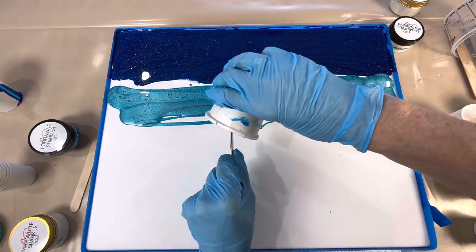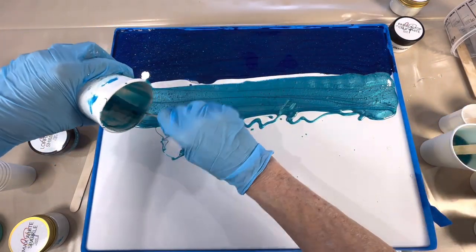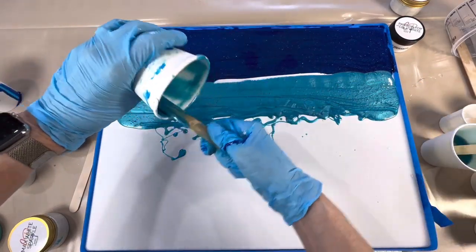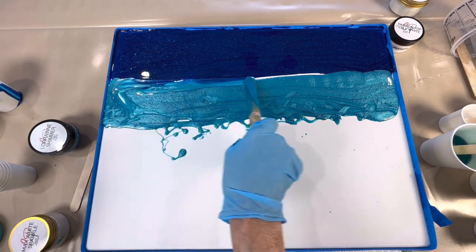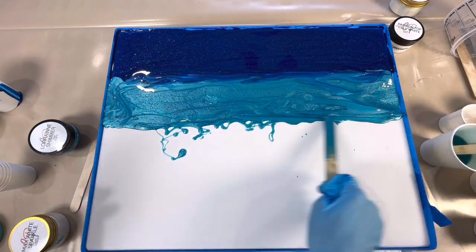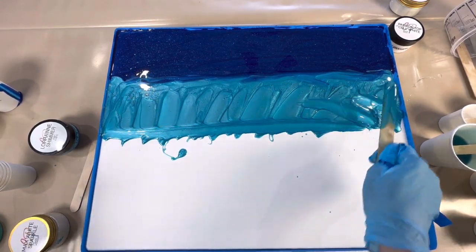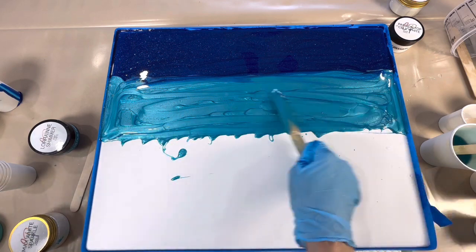This is our Lorraine Shimmer, named after our stockist in Canada, the lovely Lorraine. I'm going to blend that a little bit together, pull this down a little bit to make sure we've got enough coverage. Pretty — gee, that's a gorgeous colour, love it.